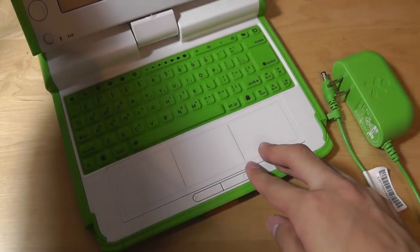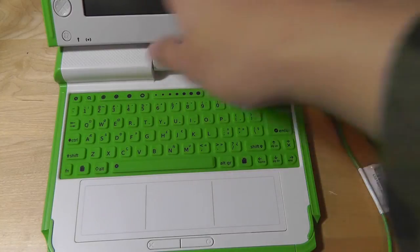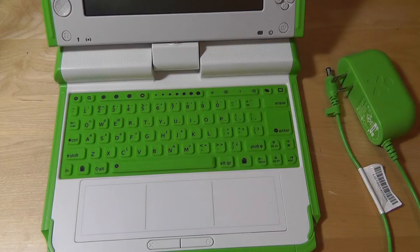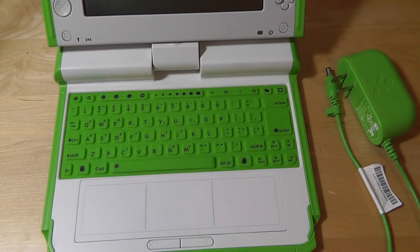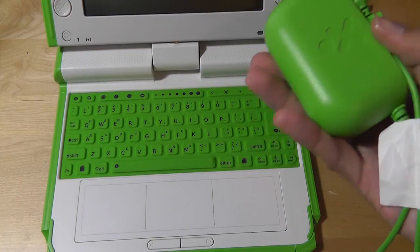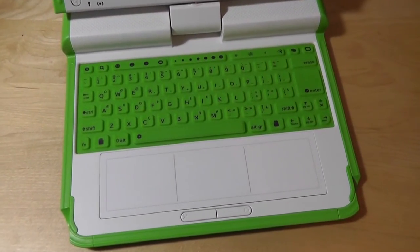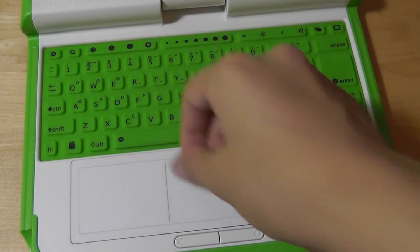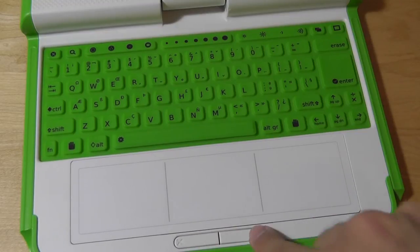Opening it up, there's a membrane-style keyboard — similar in texture to what you might call an indestructible silicone keyboard — so it's spill-proof and very easy to clean. Because this is roughly a 9-inch netbook, it's not a full-size keyboard, it's really meant for kids. The keys are responsive and surprisingly easy to type on. After about 30 minutes of use you slowly get used to it. The trackpad area is in the center, with left and right click keys below that are tactile and responsive.